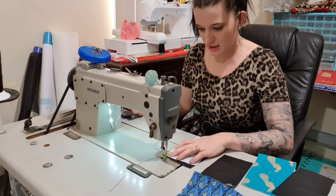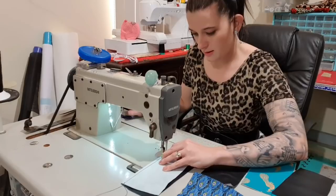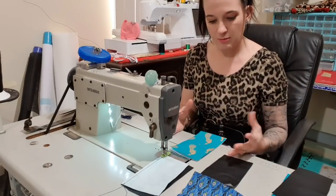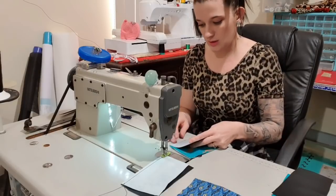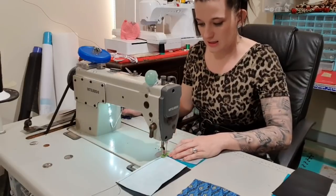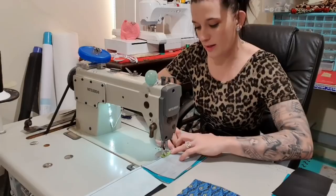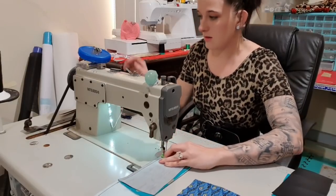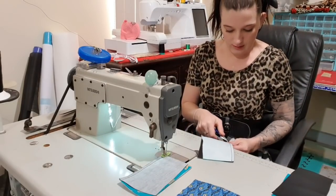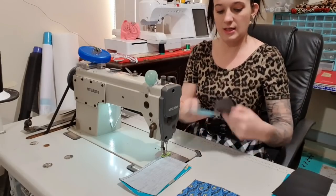I'm going to backstitch at the start, and then chain stitch. I'm going to grab the middle one like this and do the same thing. Chain stitching is really good because it saves thread and cutting, and it's just quicker. I do a lot of chain stitching when I'm off-camera. You can just cut the first one off and then come back to the next one.